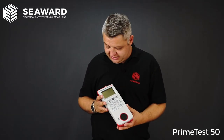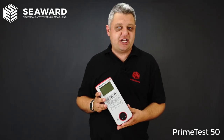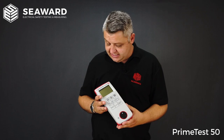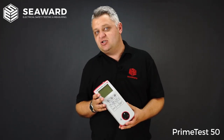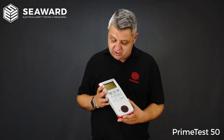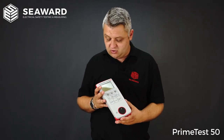It's important to point out that the PrimeTest 50 is actually a Portable Appliance Checker and not a Portable Appliance Tester. What we mean by that is the PrimeTest 50 will actually give you pass or fail indication using a simple tick or cross, rather than giving you numerical readings for your test results.